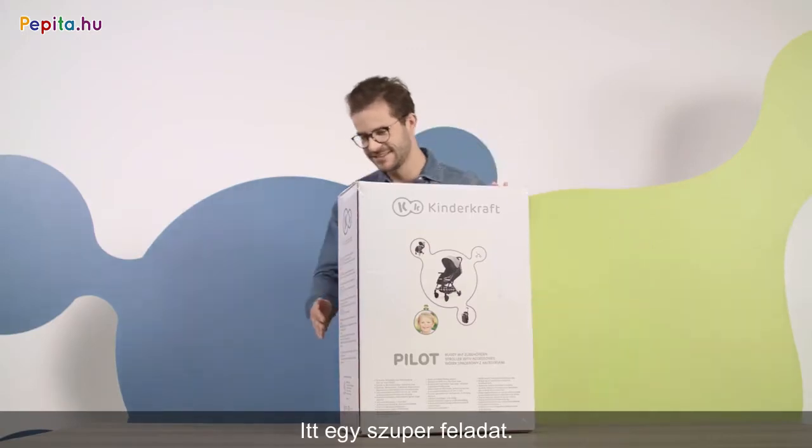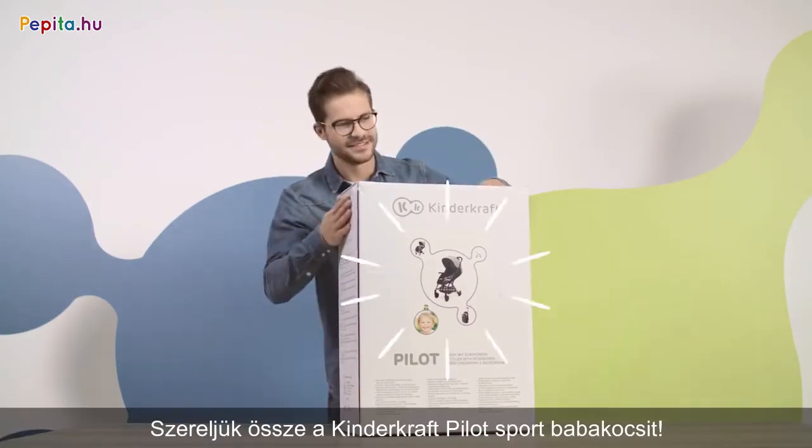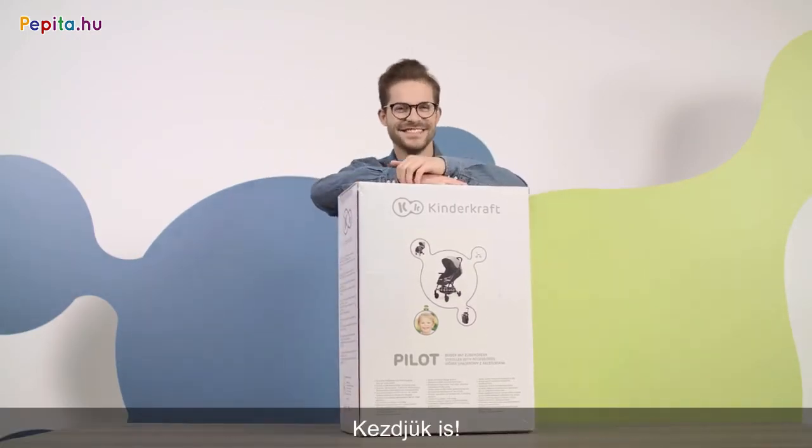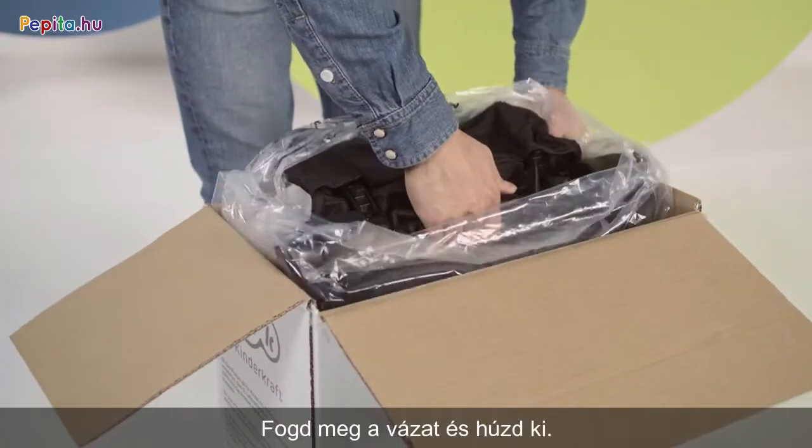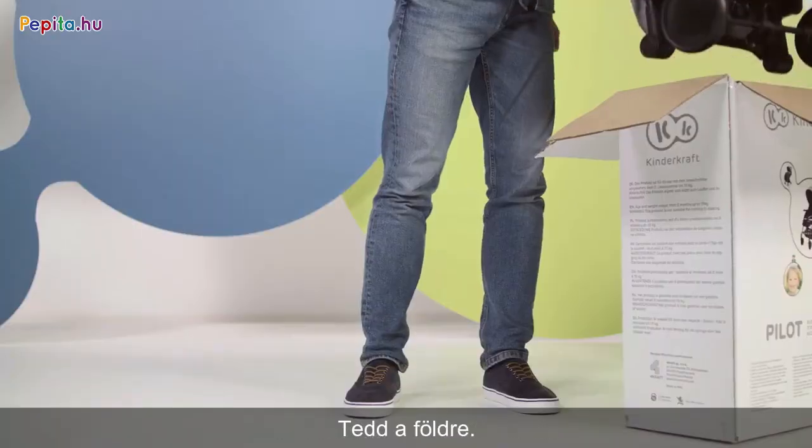Okay, here's a cool task. Preparing the Kindercraft Pilot pram for takeoff. Let's begin. Open the box, grab the pram and pull it out. Put it on the ground.